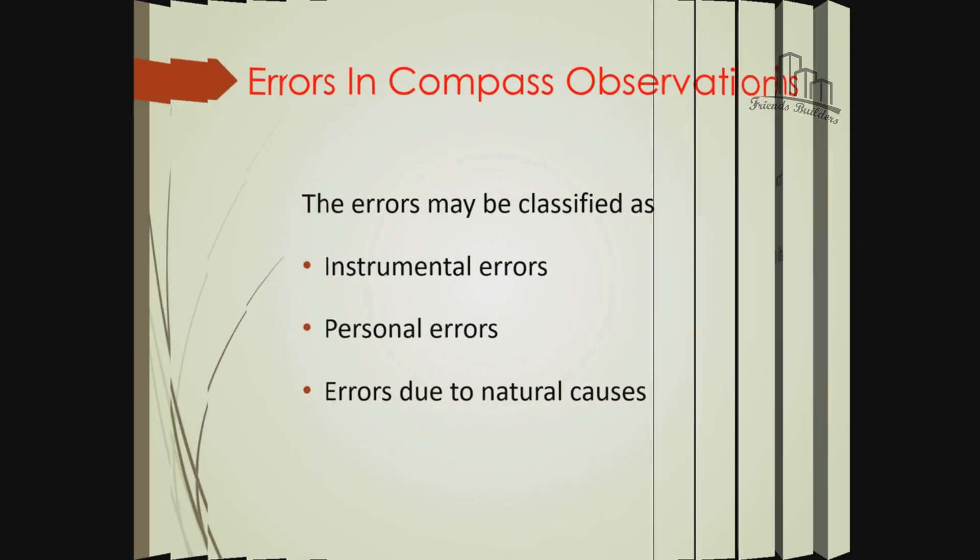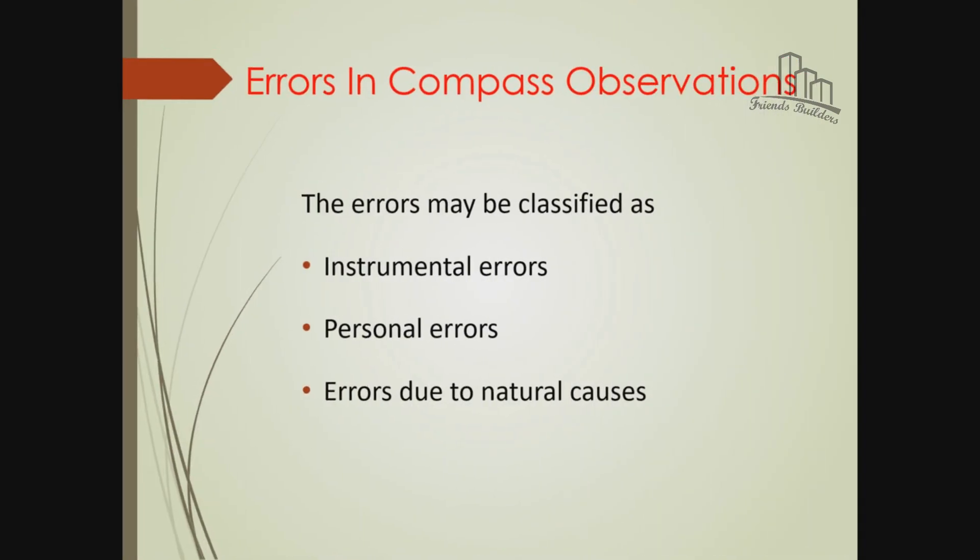The next step is compass survey errors. This includes personal error and natural error. The instrument error is related to the needle. The personal error is the error of the observer. The natural error is caused by natural factors affecting the needle.